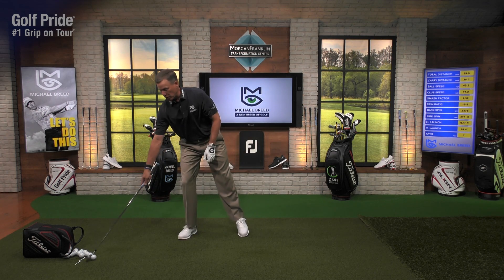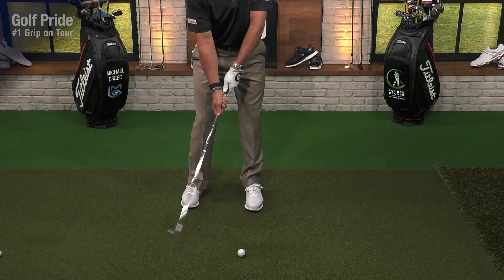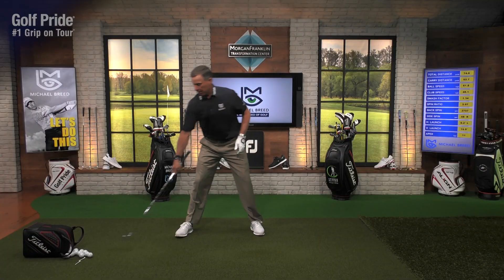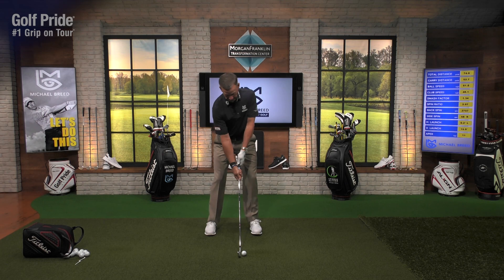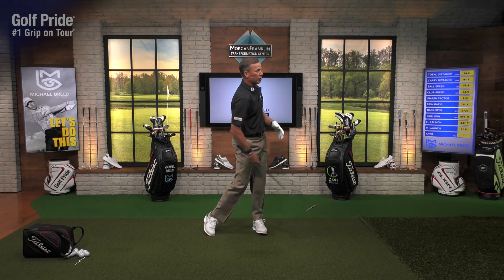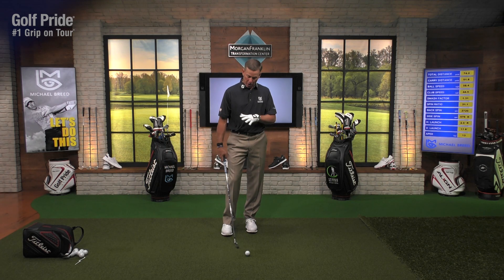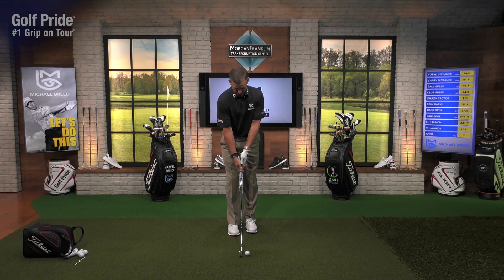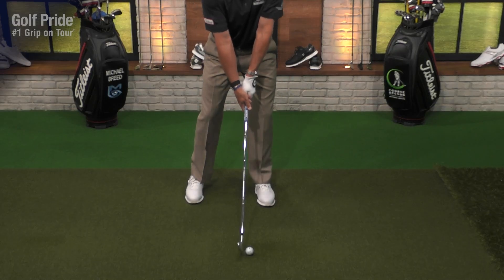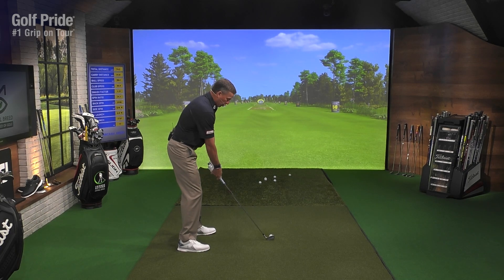Finally, the last step is where both hands are on but still split. That was a really good one. Now you can really feel the trail shoulder staying down. Then put your hands on the club the way you normally do — interlock, overlap, ten-finger, doesn't matter — and get that same sensation. Start the first swing with the grip back to normal but don't hit it fast.